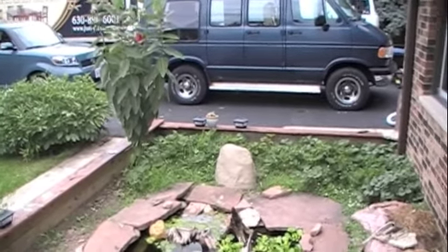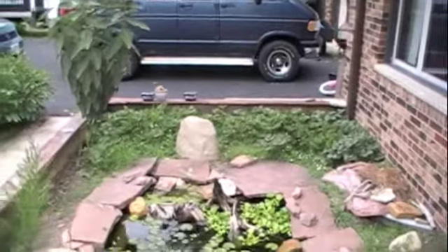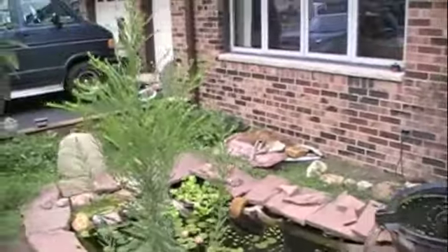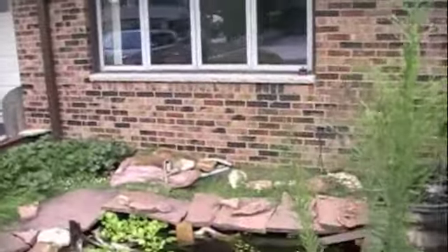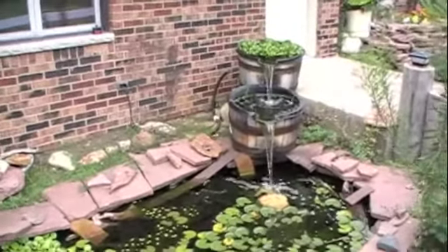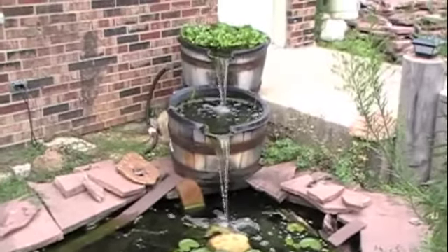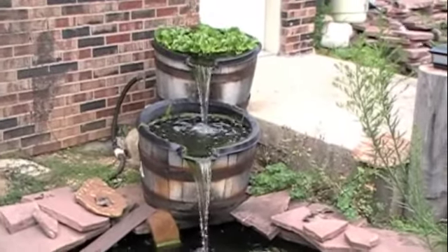That milkweed is there specifically for monarch butterflies. That is my front window, so at any time of the day when you're sitting in my living room you can just look over and see what's there. There's a better view of my filtration system from here.